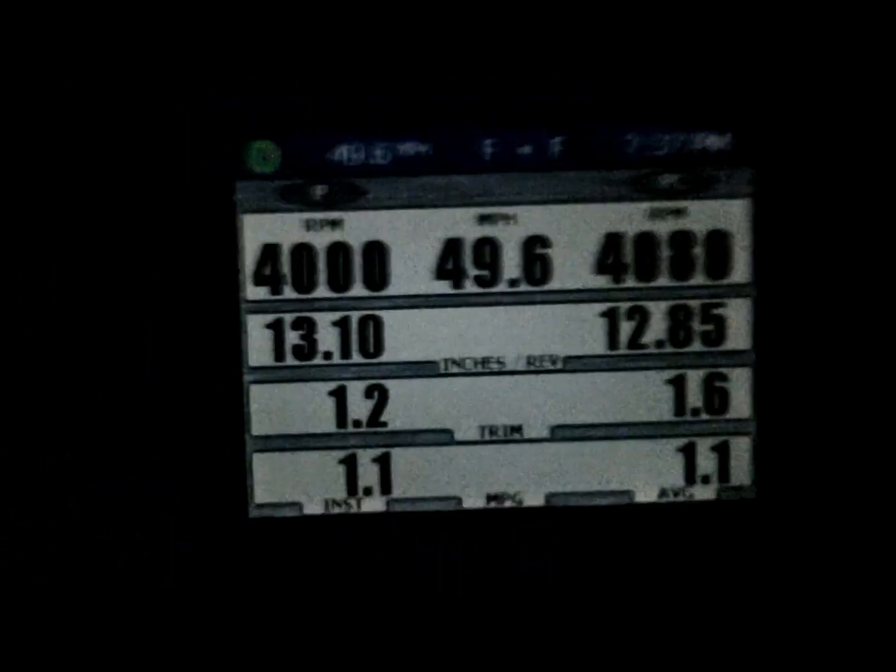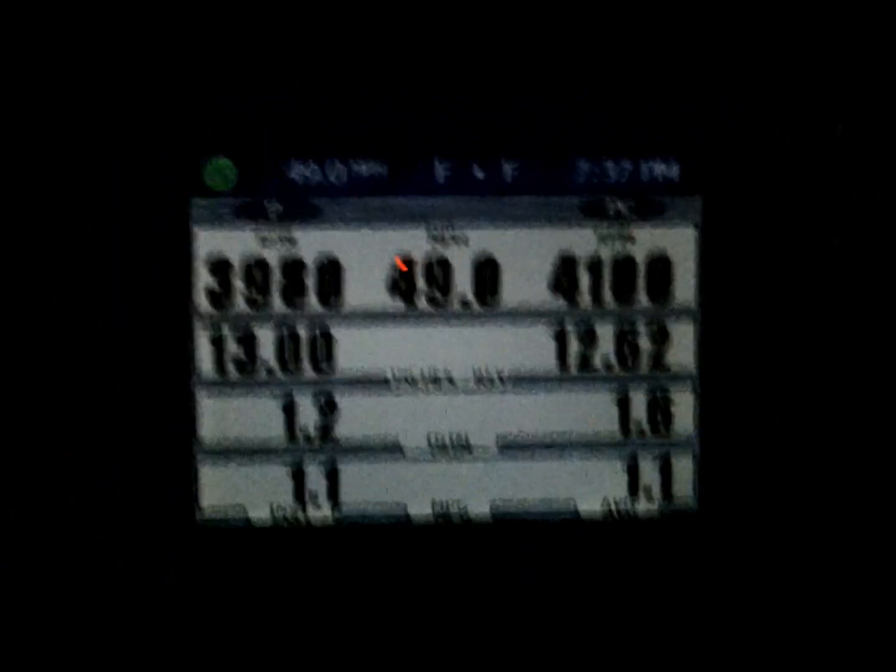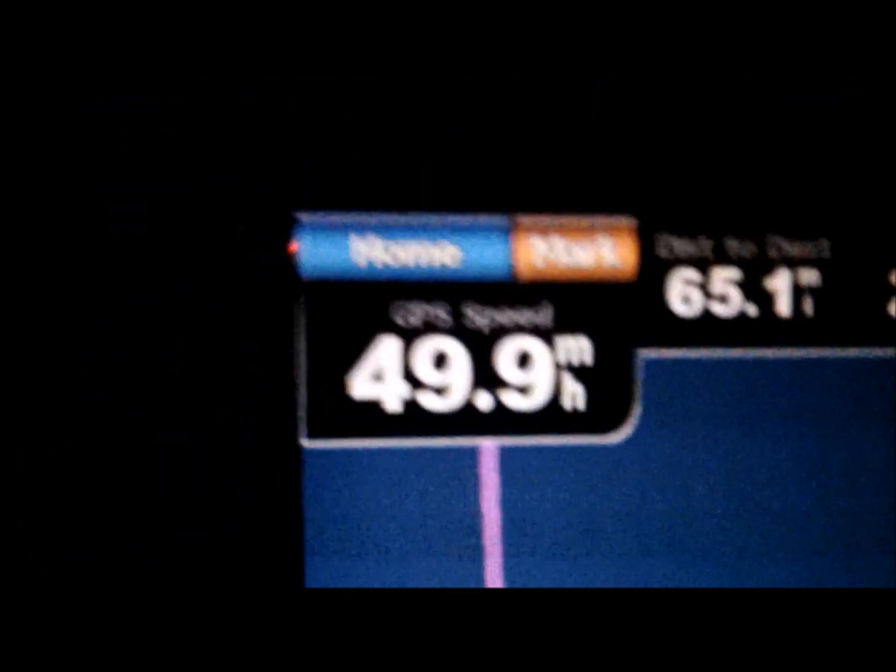Out to the tuna grounds, 1 minute 50, and 1.1 miles per gallon so far. 460 gallons of fuel, 1,000 pounds high expansion load. Pretty impressive — 43 gallons an hour.